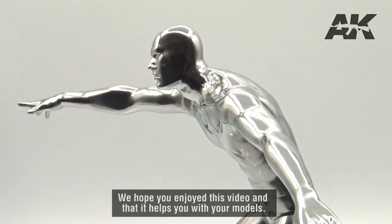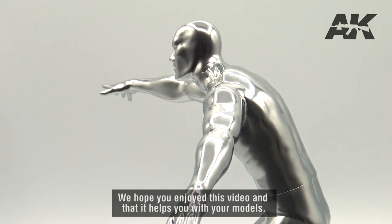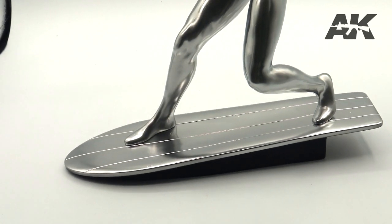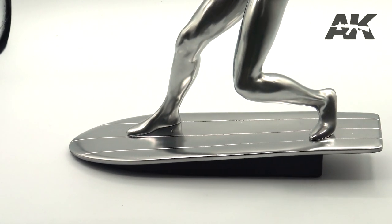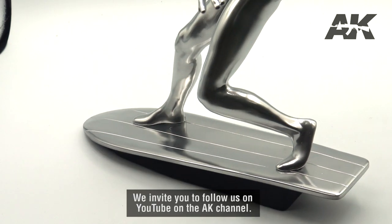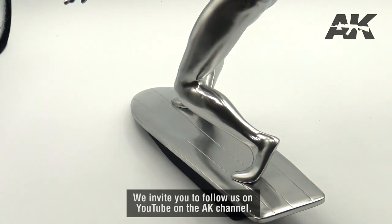We hope you enjoy this video and that it helps you with your models. We invite you to follow us on YouTube on the AK channel.